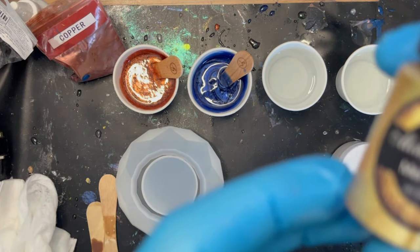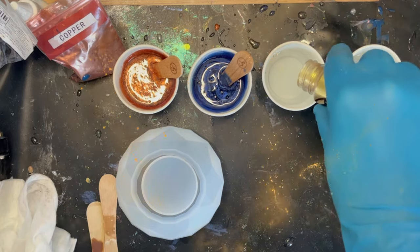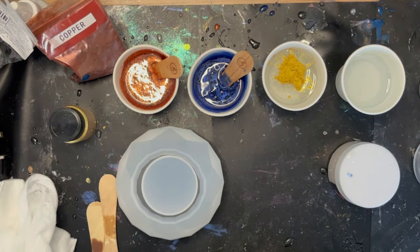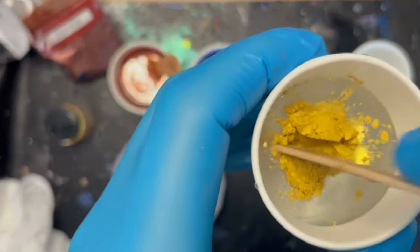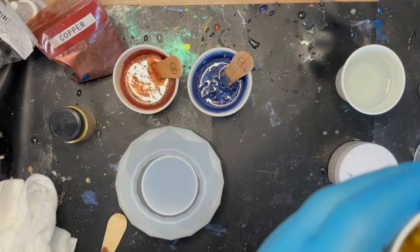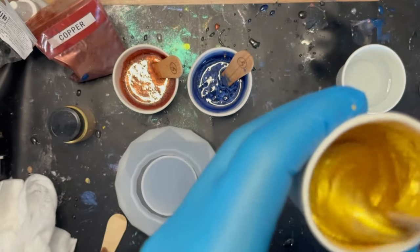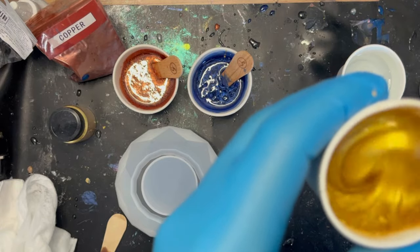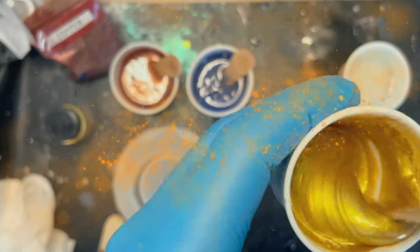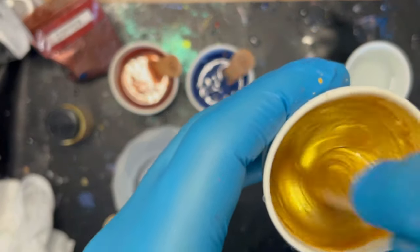Next is metallic gold — I'm hoping it doesn't take over the whole piece. I put more in than I wanted, so this will be quite a thick gold. The standard rule with micas is you don't want to mix in more than 10 percent of the amount relative to your resin, otherwise it won't cure properly. Use your scoops to avoid adding too much. Really mix it around making sure all that powder is off the sides and mixed in. It's a beautiful, really bright vibrant gold.